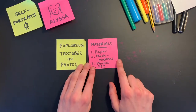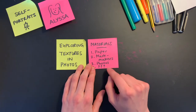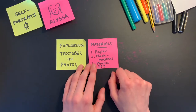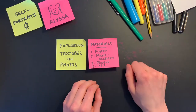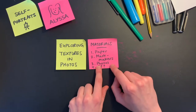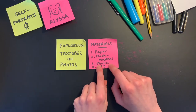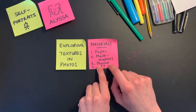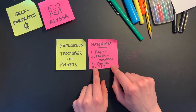The materials we're going to need today are a piece of paper and some mark makers. Mark makers are anything you can use to make a mark on paper, like a pen, pencil, highlighter, or coloring marker. We're also going to be using photos — I'll use the photos Kay sent me, but you can use photos from around your house, in books, on a phone or computer, or in a magazine.